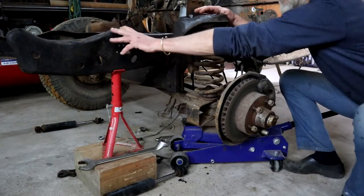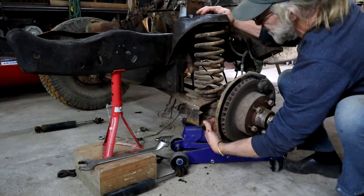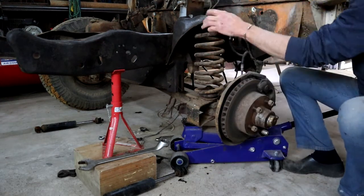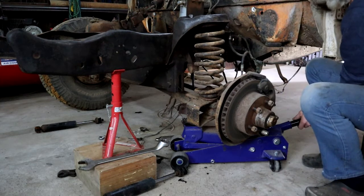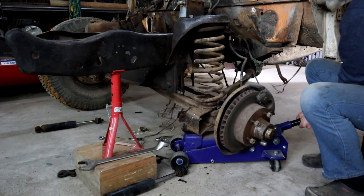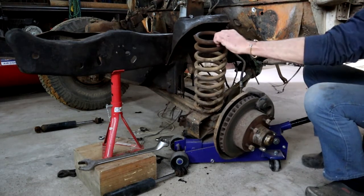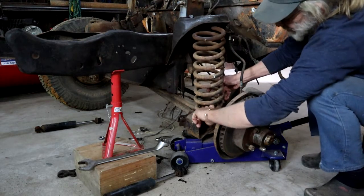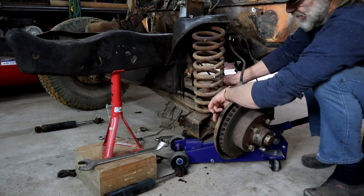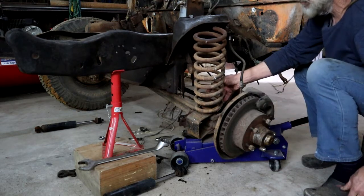The chassis is supported on a stand. I've got my jack under the beam. The top of the spring is undone. So if I lower the jack now, the spring should come right out. There we go. So now it's still held on at the bottom by that big old nut there, so I'm just going to do some battle with that — undo it so I can take the spring out completely.